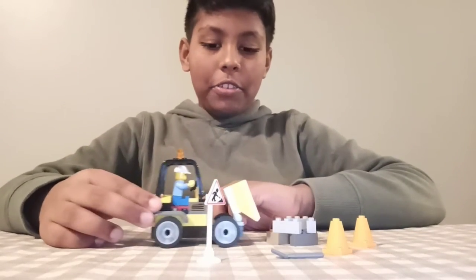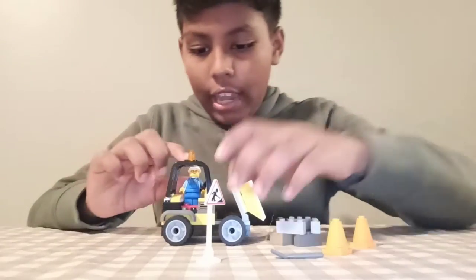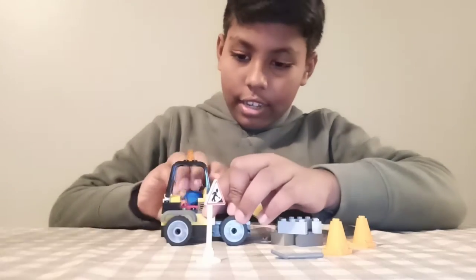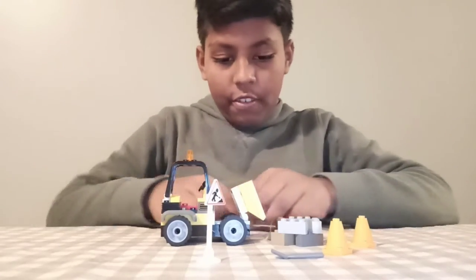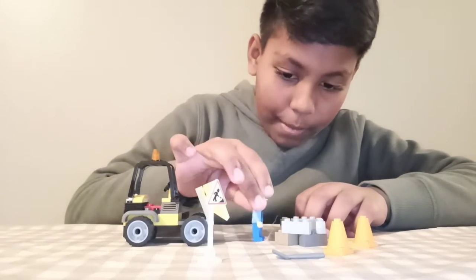Okay, now let's go take this thing off. Let's get this stuff out — oh, looks nice! It has some big pieces.